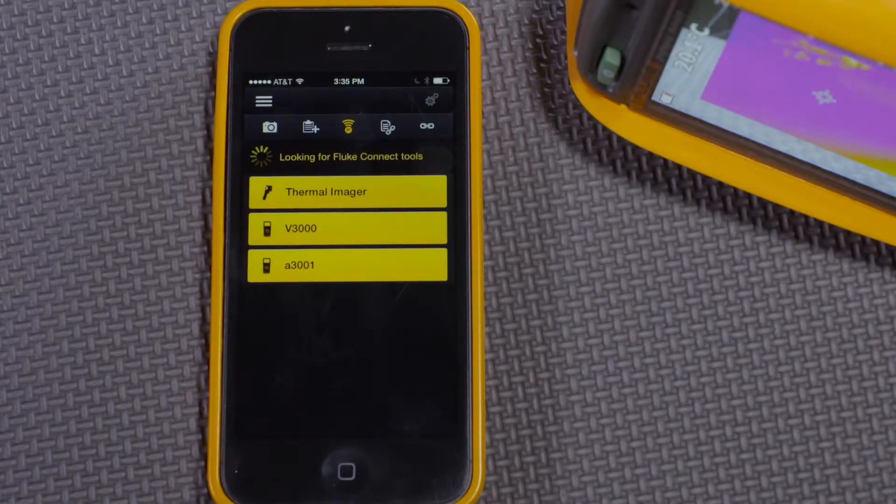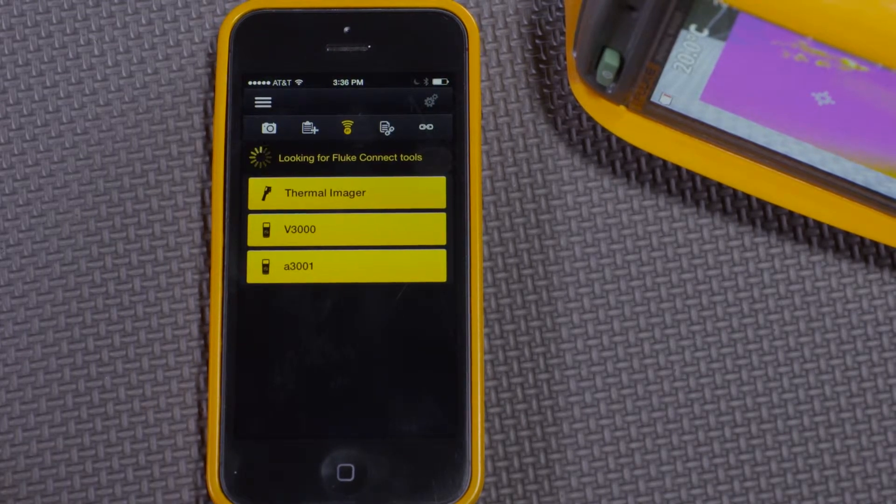The benefit of being able to combine data from multiple tools at the same time works also with thermal imagers and other tools like DMMs and clamp meters. In this case, we have a thermal imager, a DMM, and a clamp meter in range of a smartphone.